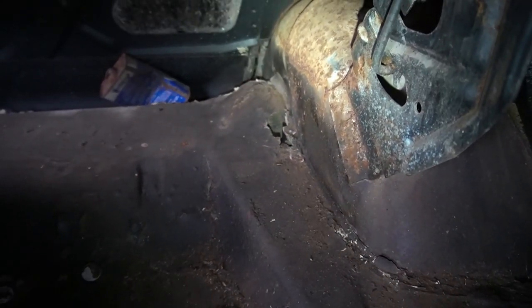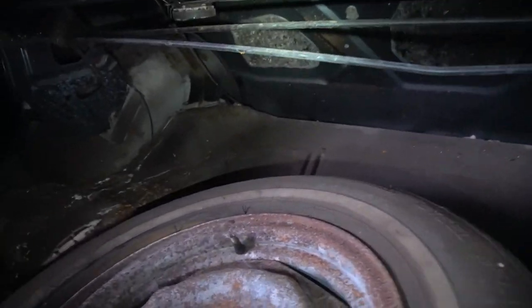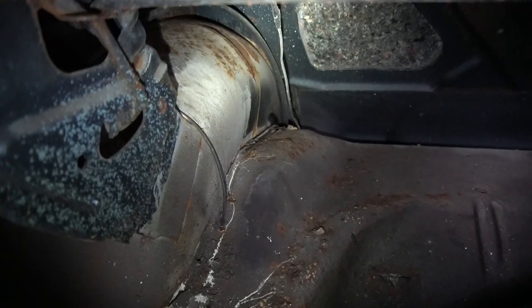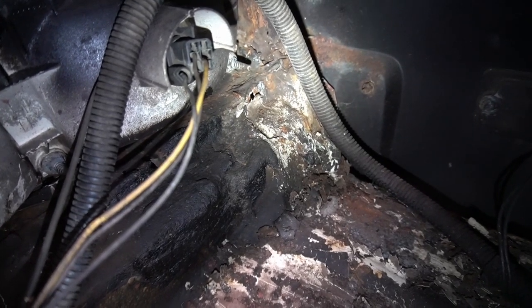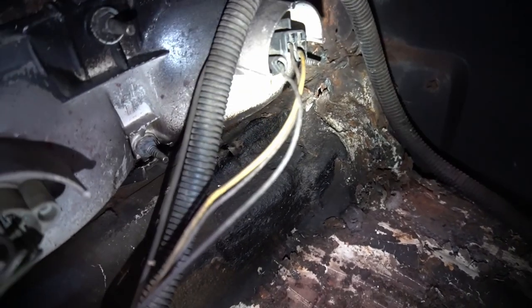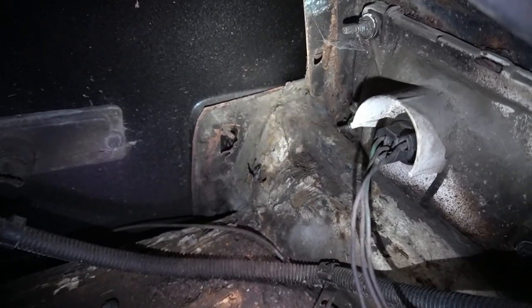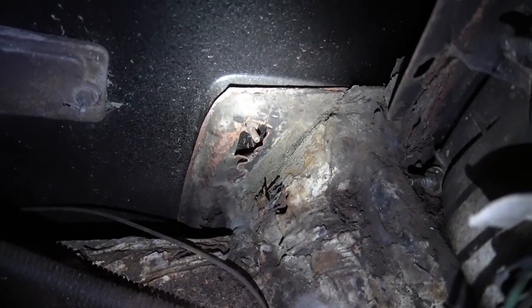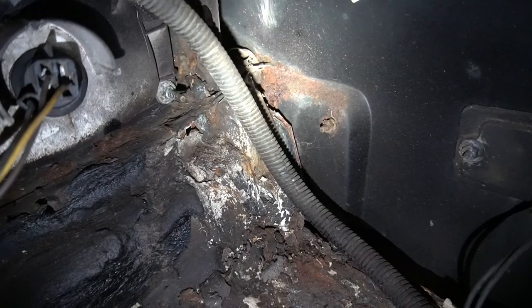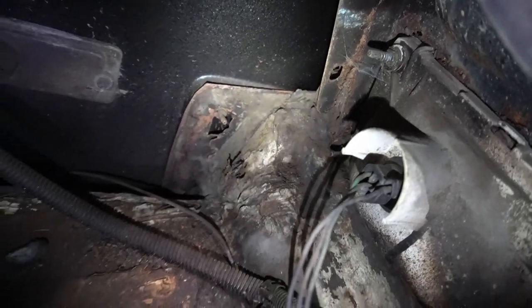We have a large hole over there where the shock would normally be, and in this same area we've got some rust. It looks like somebody slapped a bunch of tar or something on there — I don't know if that's factory seam sealer or not, but it definitely looks like there's something going on in that corner. The other corner doesn't have all that stuff, so I think somebody tried to deal with a problem there. We've got all kinds of rust in there. Looking at it, I think that was actually the old quarter panel.